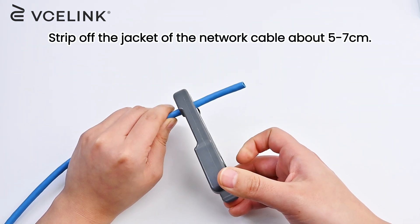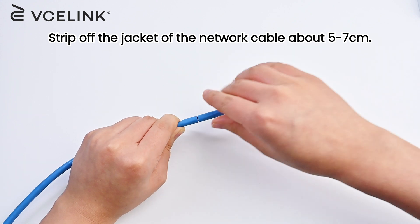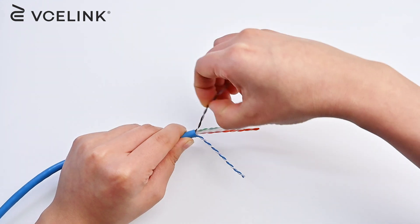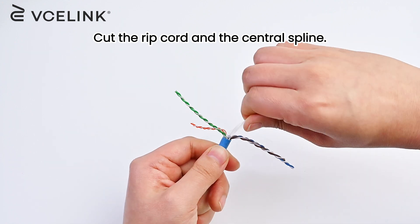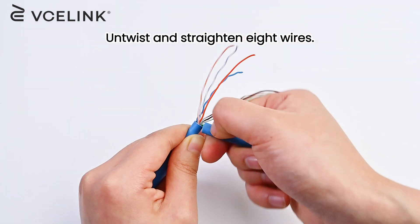Strip off the jacket of the network cable about five to seven centimeters. Cut the rip cord and the central spline. Untwist and straighten the eight wires.